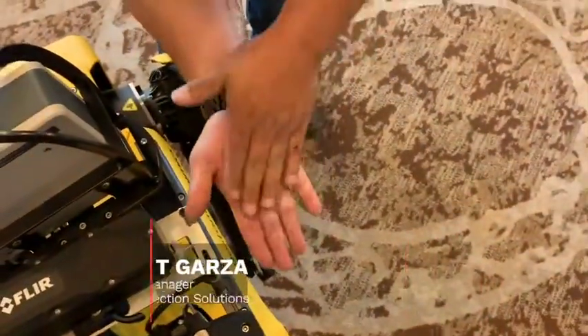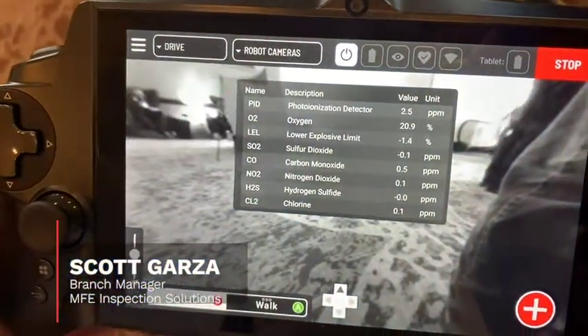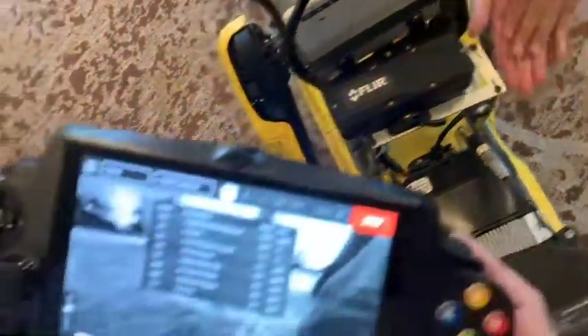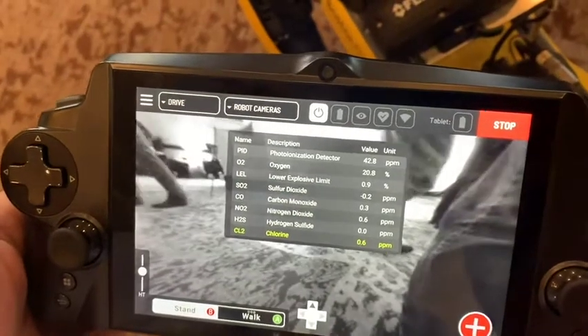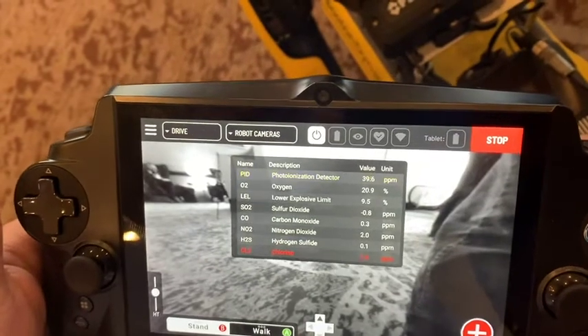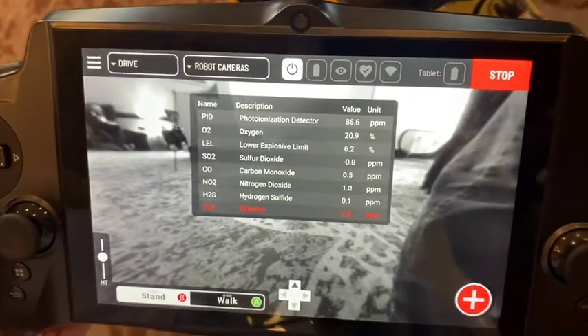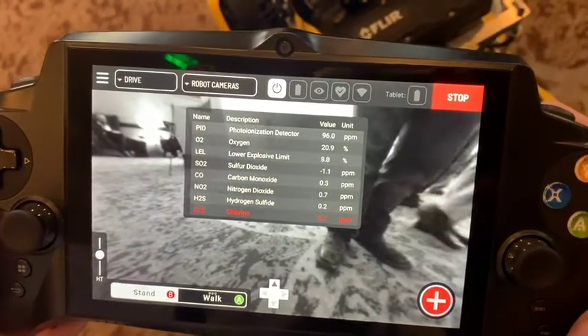Scott just hit his hands with some hand sanitizer. We're going to see that the PID — that top value — now spikes as we're getting a reading there. You can see it's jumping up 20 ppm. We've got some cross sensitivity with some other sensors there. That now enters the yellow alert threshold, and then whenever he pulls his hands away, we just hit the red on the cross sensitivity — the LEL just hit a threshold. We hit the red on the PID as well.